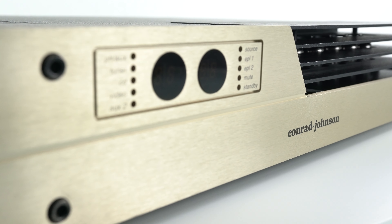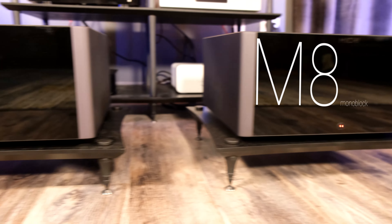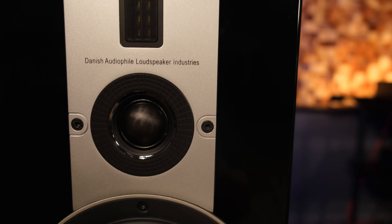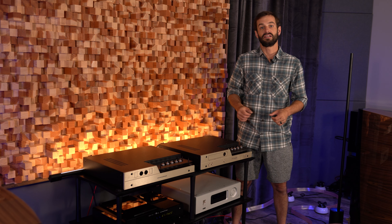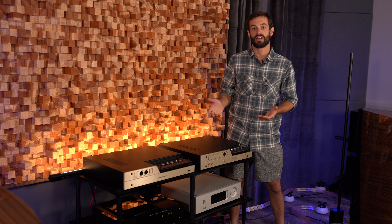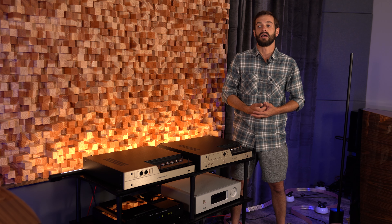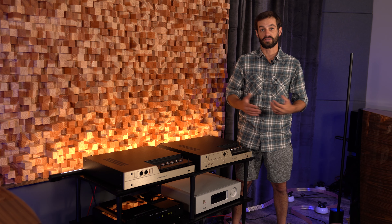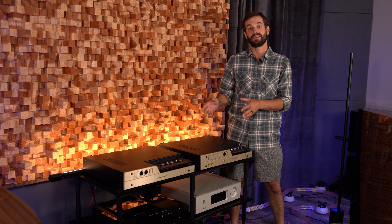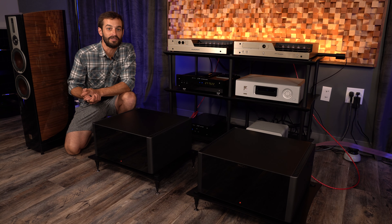These right here are SET preamps, and the big Michi M8 monoblocks provide plenty of muscle. By setting the stage for transparency before the signal is amplified, we're able to retain that SET magic without the need to compromise on the speakers. The ART products from Conrad Johnson represent their all-out assault on audio design. The story goes they originally made this preamplifier only for their own listening room — the cost would have been ridiculous for a product — but their 20th anniversary made them realize this could be a great limited-edition piece to show what the company can do.